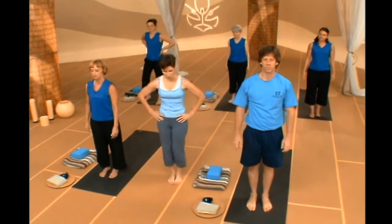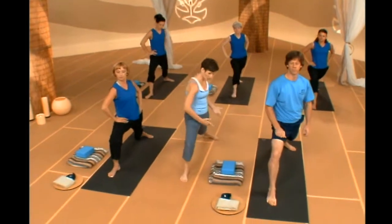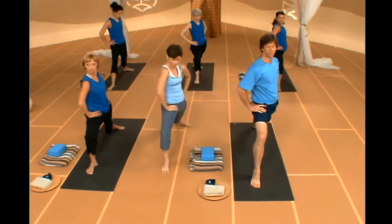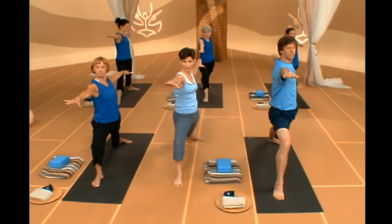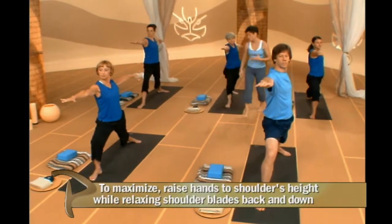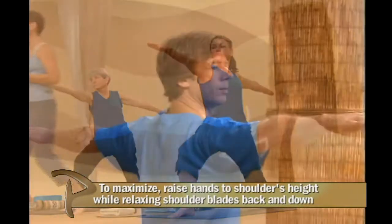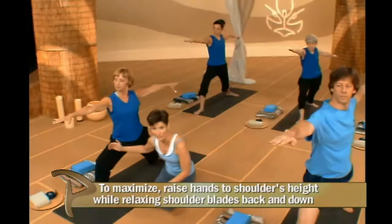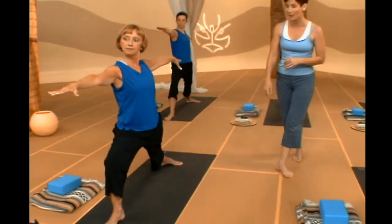From there, let's float right into a nice Warrior II. Take a big step back with your left foot, sink down into your lunge, and square your hips toward the long edge of your mat. Your hands can either remain on your waist to keep focus on your hip position, or sweep your arms upward with shoulder blades back and down. Let's go five breaths here, really sinking deeply into your lunge. Think about your front knee — sweep the inside edge of your front knee forward to externally rotate your thighs and open more through the hips.